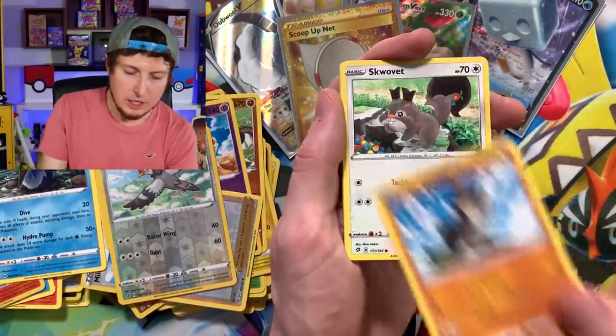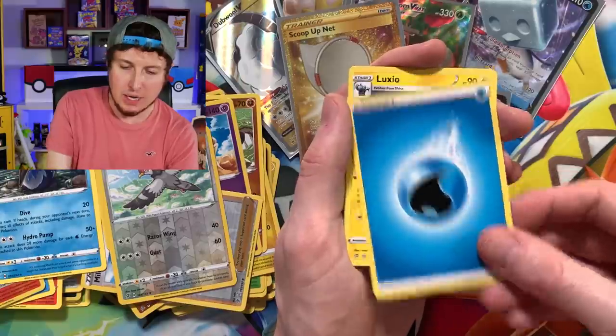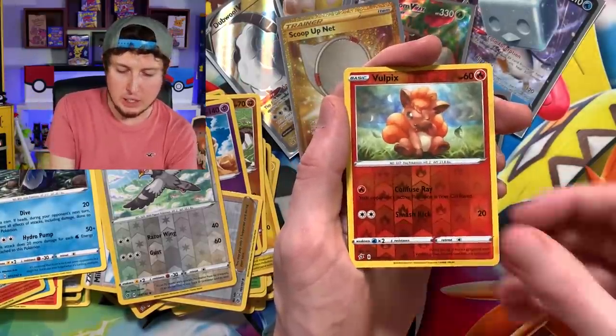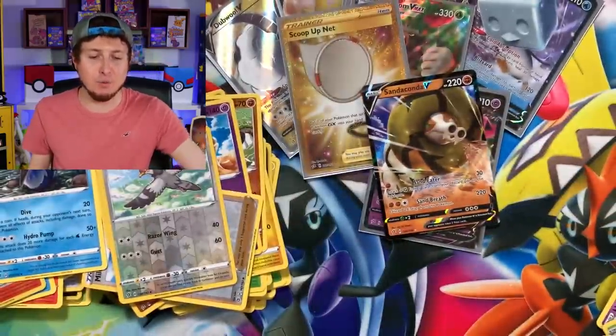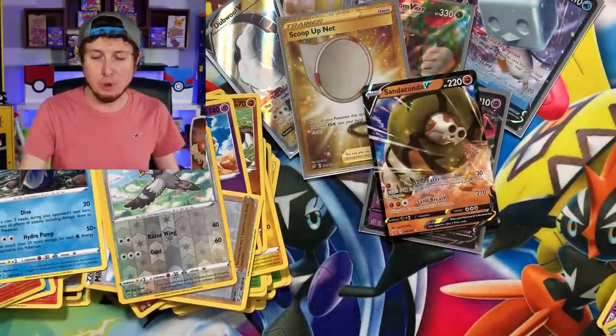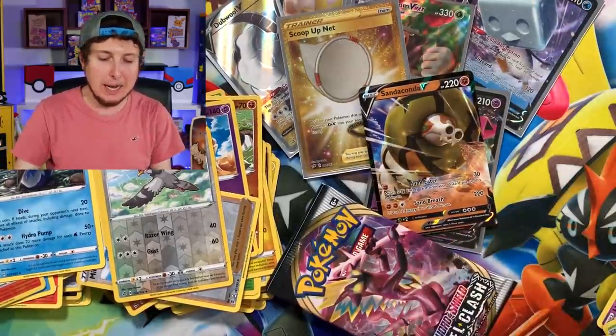Phantump, Galarian Farfetch'd, Energy, Luxio, Durant, Palossand, Vulpix, and a Sandaconda V. We are officially at nine ultra rare pulls with one booster pack left.